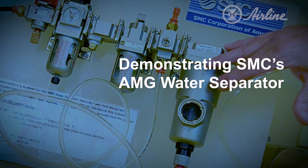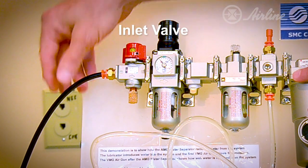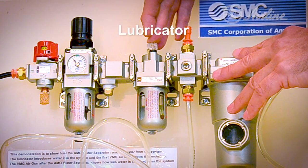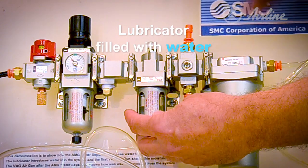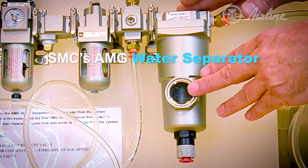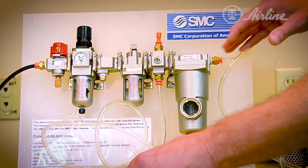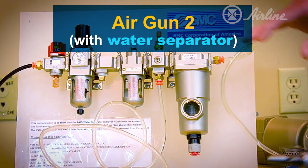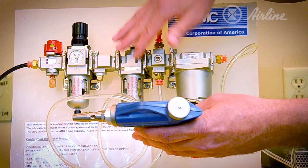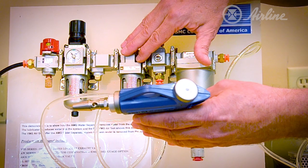So let's move over to the demonstration of the actual AMG separator in use. I have an inlet valve — we're bringing our pressurized air into this valve. This is our filter regulator. I have a check valve and a lubricator. I've replaced the lubricant in the bowl with water, which will simulate the presence of water in this compressed air system. We have our AMG water separator in line. I've placed an air gun upstream of the AMG and the exact same gun downstream of the AMG. When I activate this gun, we'll have a supply of compressed air coming through, which will pick up the water from the lubricator, and when I fire the gun, we'll see the presence of water on my hand or on the paper towel.